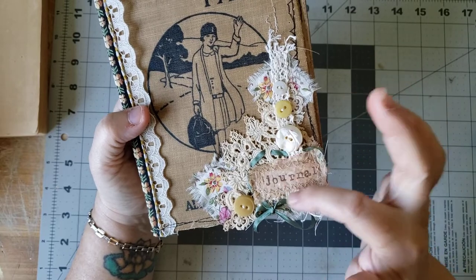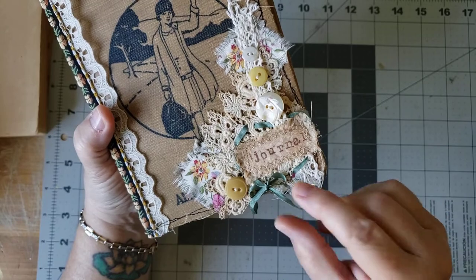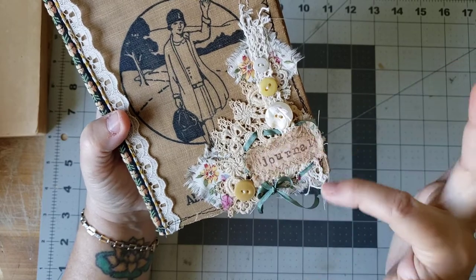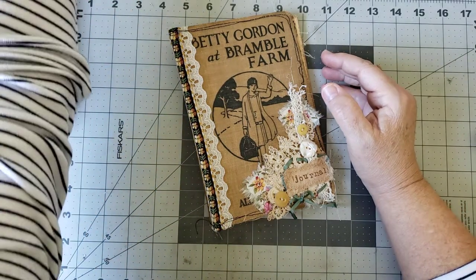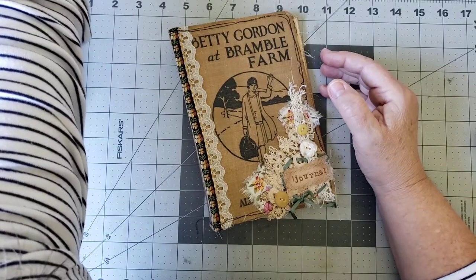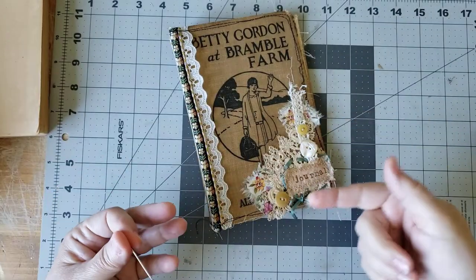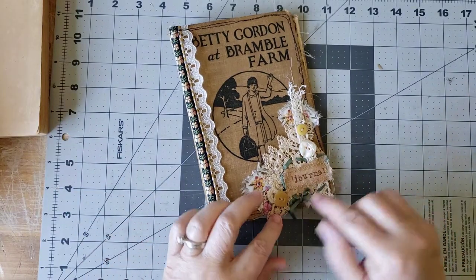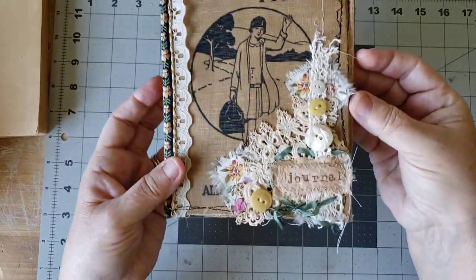I just felt like I wanted this journal to stand out a bit more. So I found some old ribbon that my crafty crush sent me at some point, and I just wove it in and out. I used a darning needle — it has a great big, huge flat hole — and I put the ribbon through it and then wove it in and out and around and made a little sort of focal point, I guess.